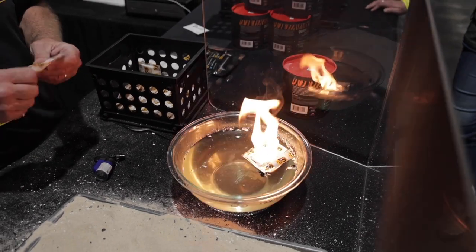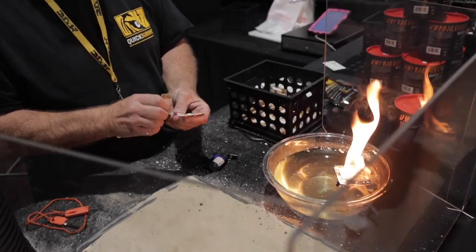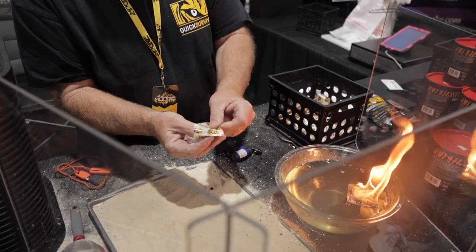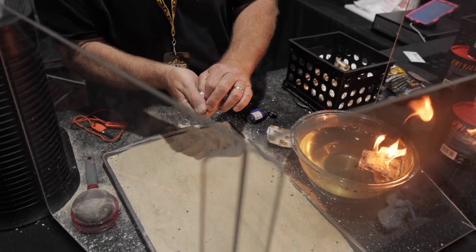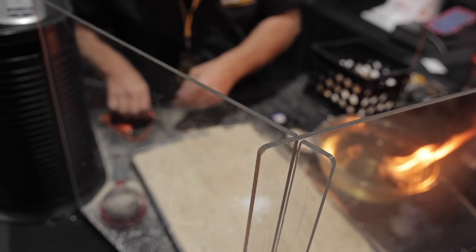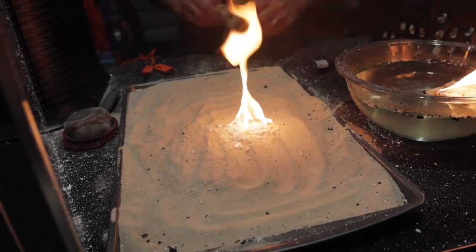They've got a 30-year shelf life. What makes them really great is if you get out somewhere and need to start a fire and everything got wet — your matches, your lighter — you just tear the package open, take out the contents, crumble it up a little bit, and with the striker, just like that you've got fire.